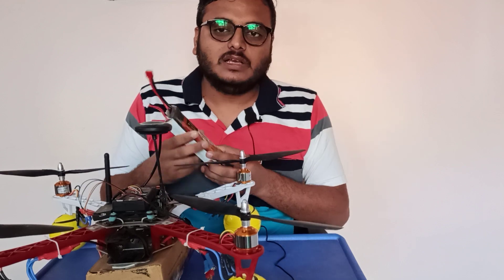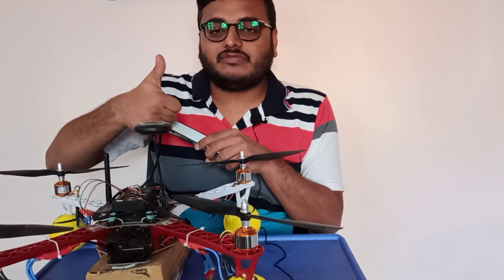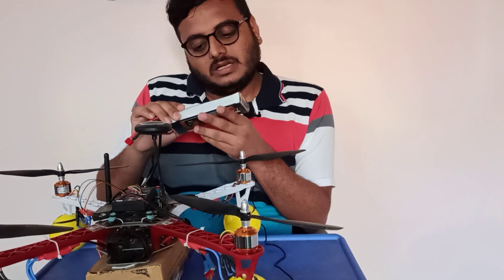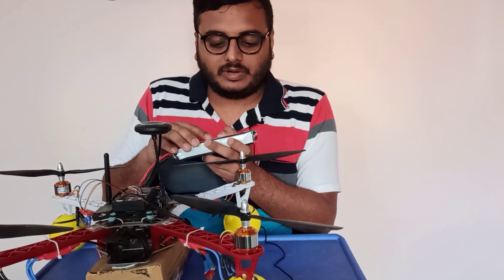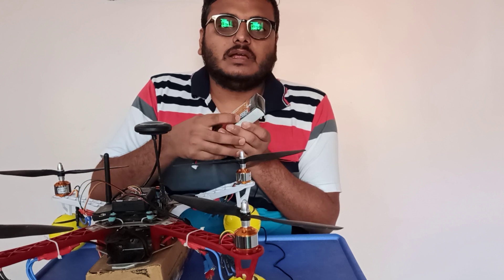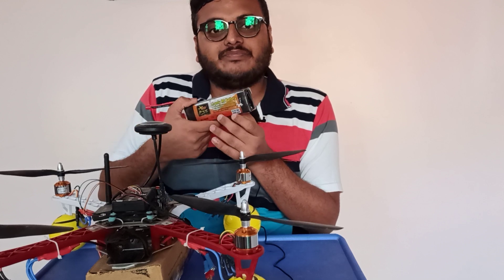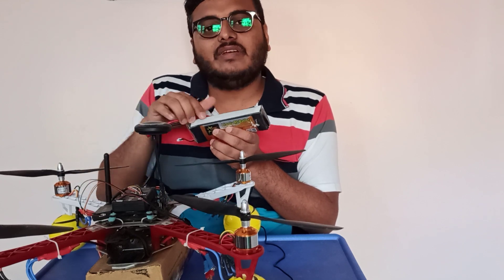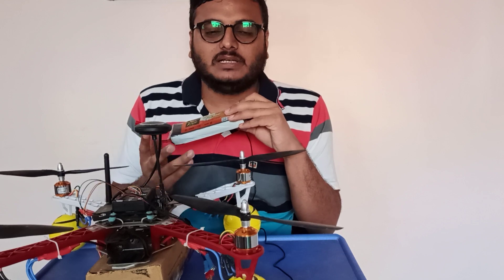Regarding voltage, that comes from the battery, and you have to choose the battery very carefully. The first thing is the size of your drone — you cannot use a large battery on nano drones because it is heavier. You have to carefully choose your components depending upon the weight of your drone. If you keep increasing the battery capacity — say from 4500 to 6000 milliamps — the flight time will be longer, but the weight of the battery will be very much higher and the drone may not fly at all. So you have to balance all the components.